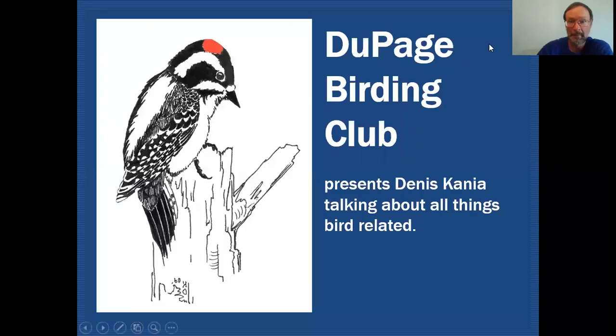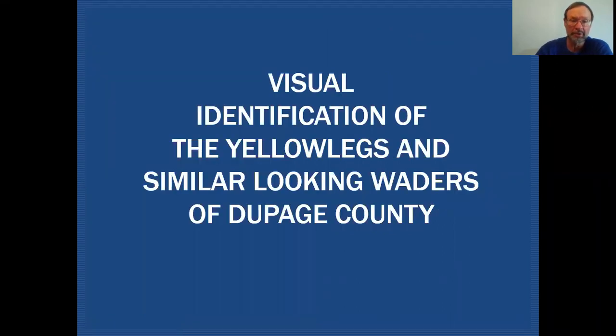Hello fellow birders, my name is Dennis Cania. Today we're going to be taking a closer look at the two yellowlegs and some similarly looking shorebirds. On the DuPage Birding Club Education Channel, we'll be talking about all things bird related, and today we'll be taking a closer look at the two yellowlegs and similar looking waders of DuPage County.